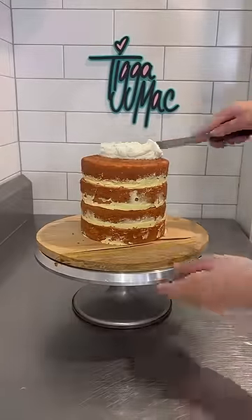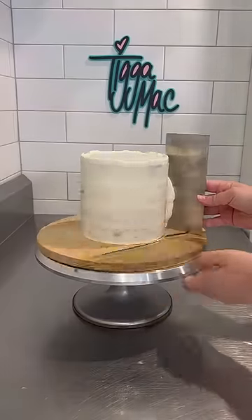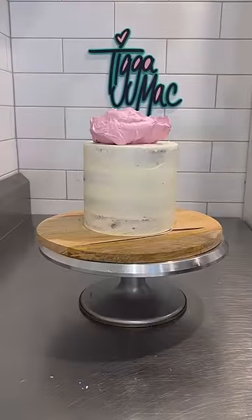For anyone wondering, we use butter cakes instead of sponge. Butter cakes are still really soft and fluffy, but they are a little bit denser than a sponge cake and you're just able to do a lot more with them. Stability is key.